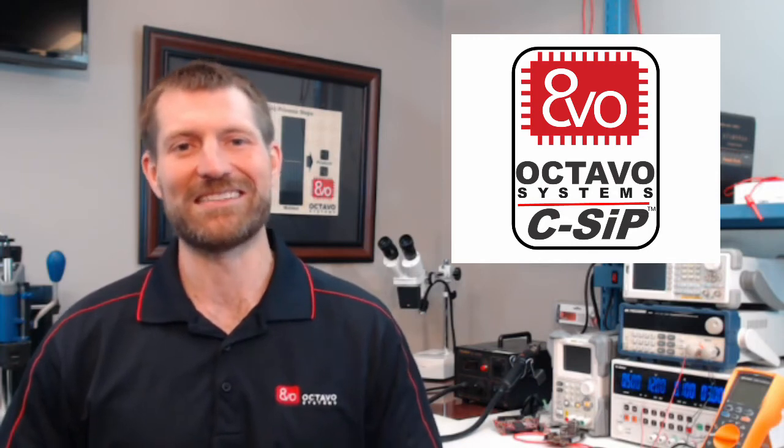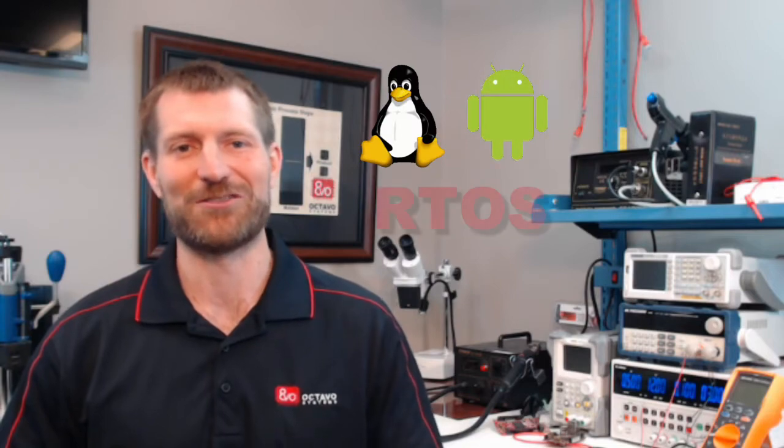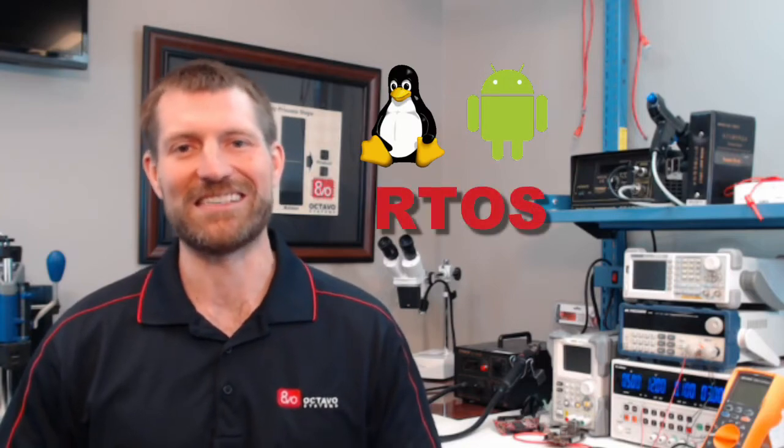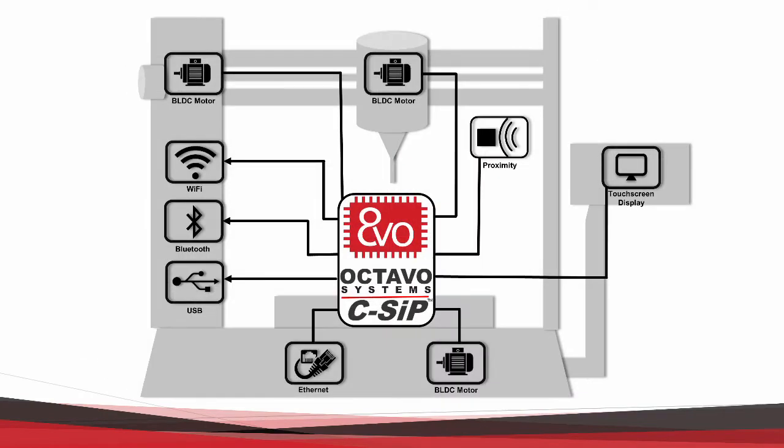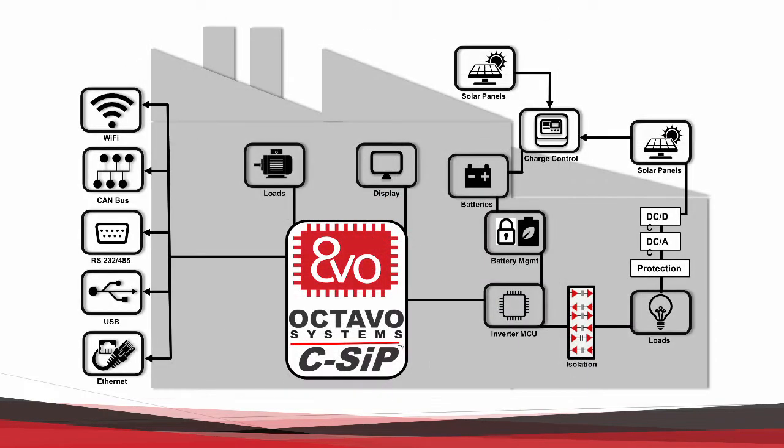The CSIP is the next step on our journey of simplifying the electronic design process. It's great for applications looking to run Linux, Android, or an RTOS. The CSIP really shines in your IoT applications. It is also well suited for industrial control and automation with support for many protocols like Profibus and CAN.